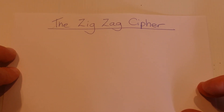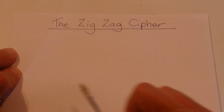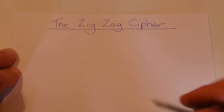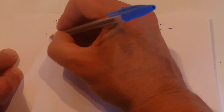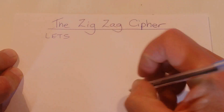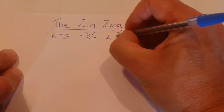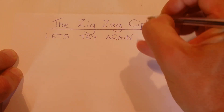Hi there, today I'm going to show you a simple cipher or secret code that I call the zigzag cipher. So our message in this case is going to be: let's try again today.